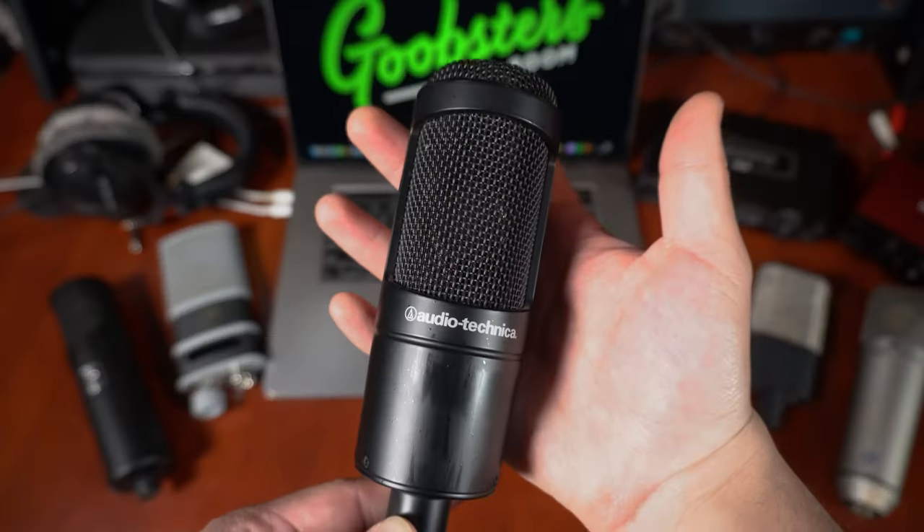Keep in mind you absolutely do not need to spend $12,000-plus on a microphone to get good-sounding vocals. You can still achieve great vocal mixes even with budget microphones. When I first started my home studio, the first mic I used was the Audio-Technica AT2035, and that served me great for years. I eventually upgraded to the U87, which is great as well. But having a properly treated room and the expertise to process your vocals will get you much further than just spending a lot of money on a microphone.